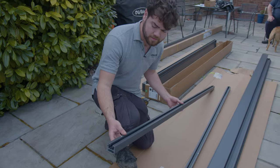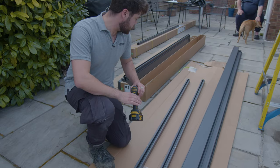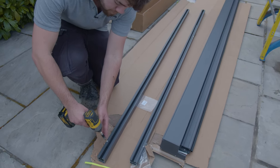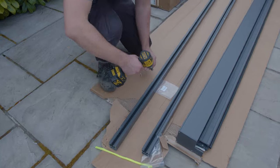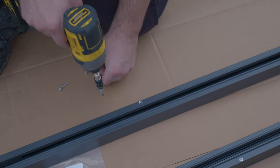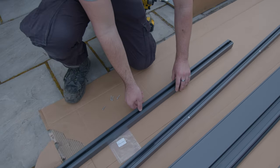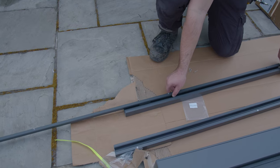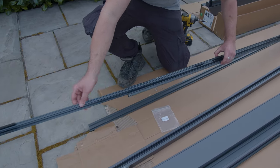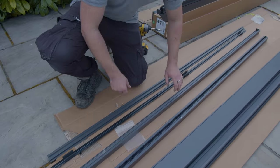So these are the new style integrated blinds. The main blind unit here and these are the two legs that go with it. Now there's a small amount of disassembly required before we start. Along each leg there are these four small allen-headed bolts which we just need to remove to start with. Once those are removed, this side bar here will slide away from the rest of the leg and can be removed and set aside for now. As can this inner plastic piece which also just slides out. Then we'll do the same with the other leg.